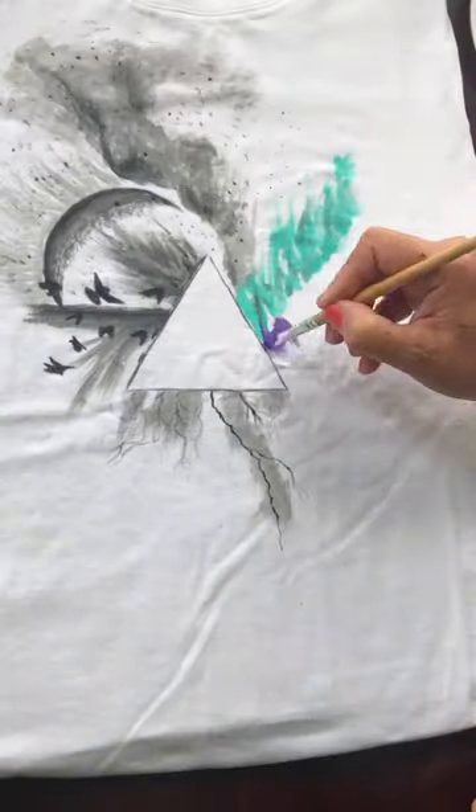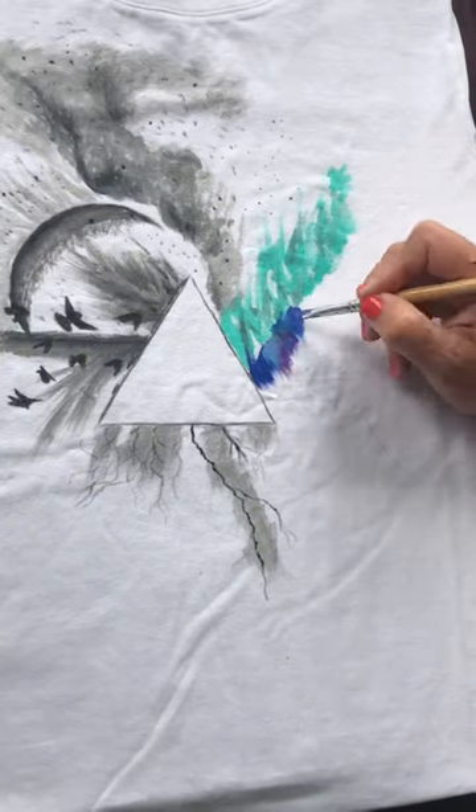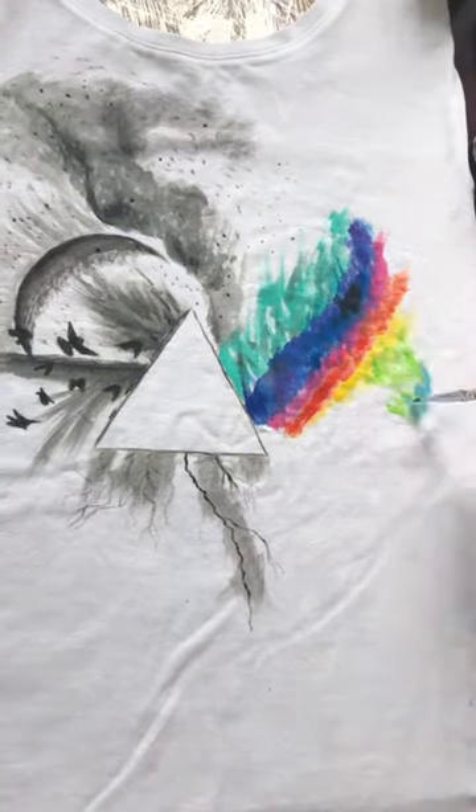To create it, I used acrylic fabric paints and a black textile marker, as well as several nylon brushes of different sizes.